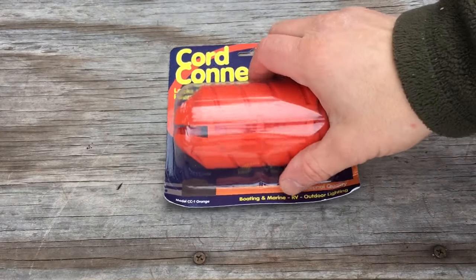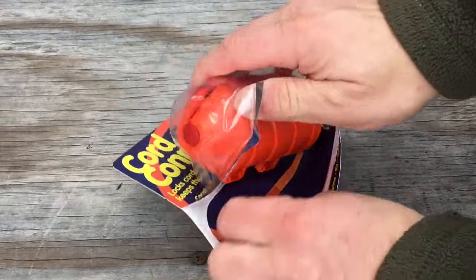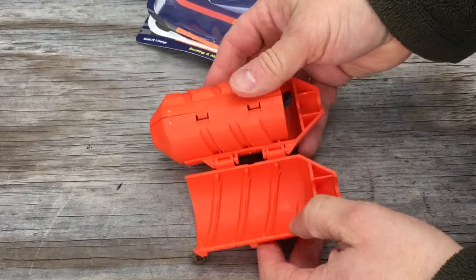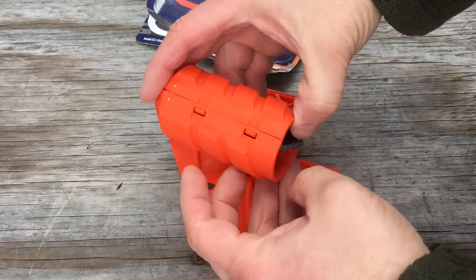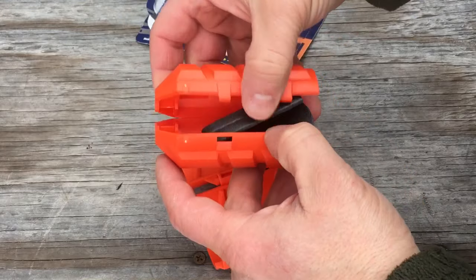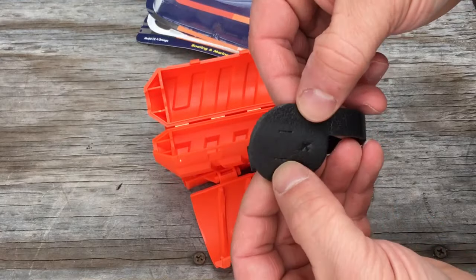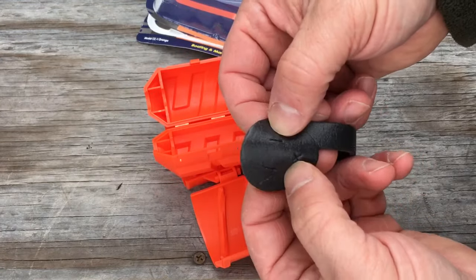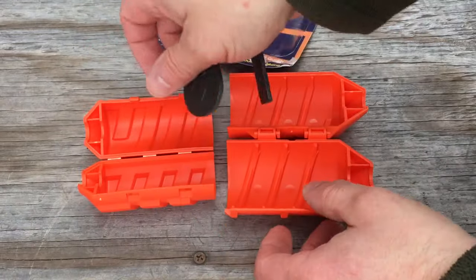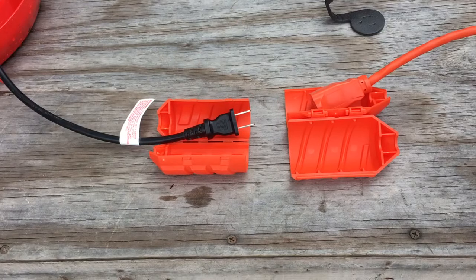I'm going to open this up, take it out of the package, and see what's included. Looks like this is how it opens up and there's a gasket in there. There's a hinge on one side of it and a couple of tips on the other side. This gasket looks like it goes between the two cords — you can see there are a couple of holes right here for the ground prong, so you'll poke those through there and put this together. Let me go get the electrical cord and show you how this all works.